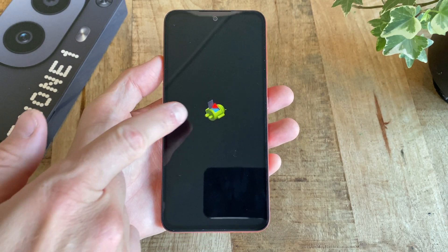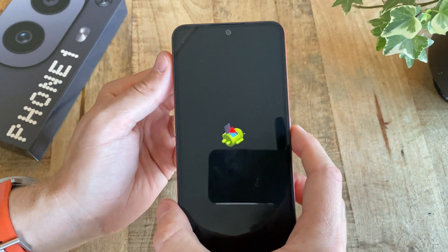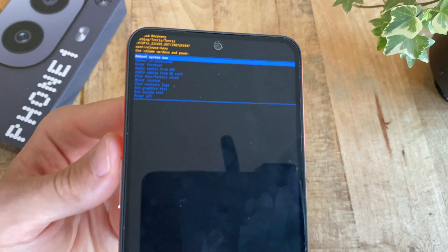After another few seconds, the Android logo shows up. Here, push and hold down the power button and then press the volume button once to finally access the actual recovery menu.